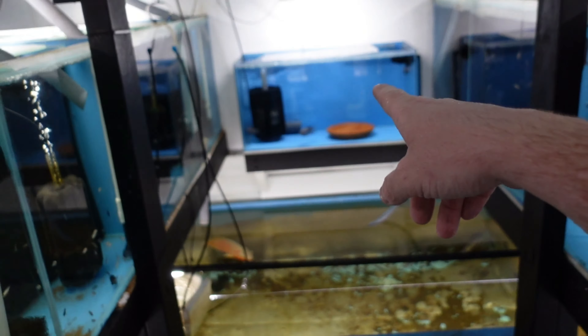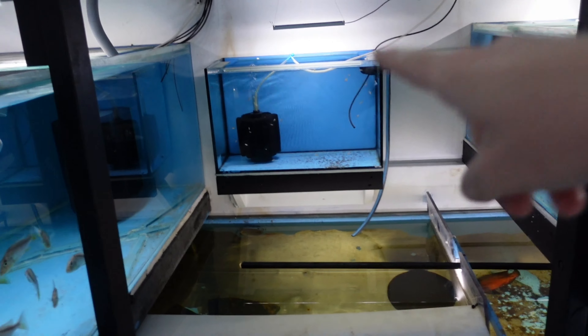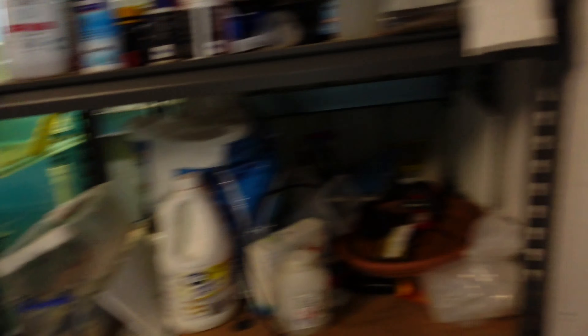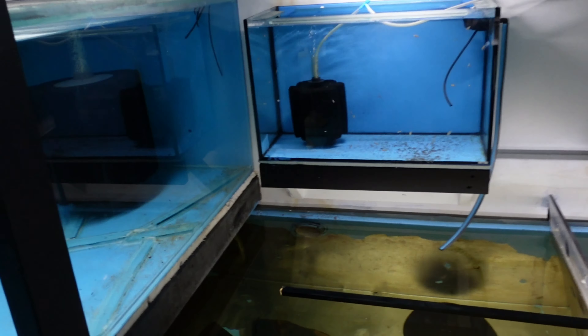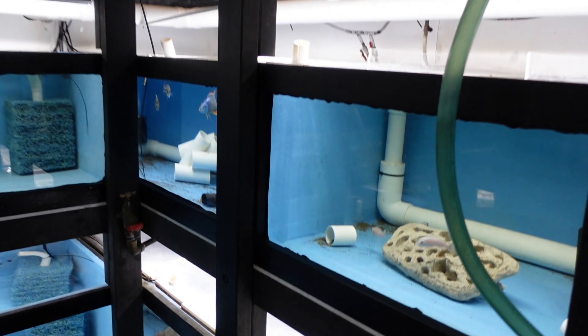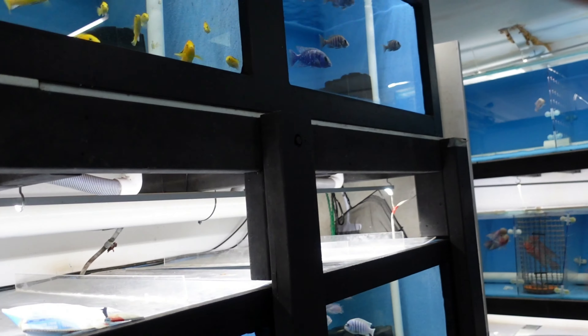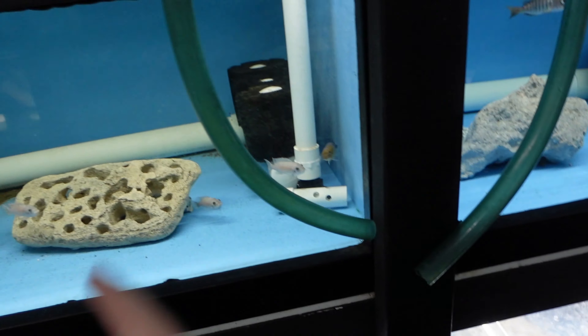So now we've got Cribensis, we've got Convicts, and then we've got flower horns. I want to move those flower horns — they might go in the waterfall tank. The reason I want to move them is because I want that tank for an Apistogramma pair. But anyway, that's just something I want in the future. I also need to clear out one of these five foots somehow, but I don't really want to get rid of any of the fish in the five foots. The Redfin Cadango could actually move into another tank — I've got a bit of a fish monopoly at the moment.